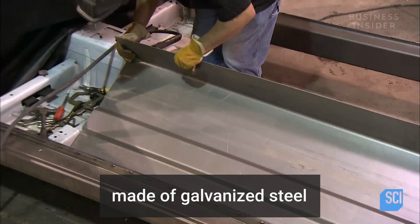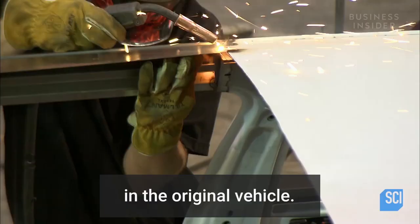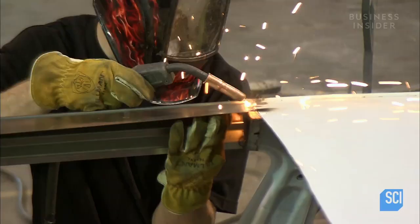They position the floor, which is made of galvanized steel, and weld it to the frame rails and tunnel. They weld the steel roof rails into place and connect the new rails to the roof rails in the original vehicle.